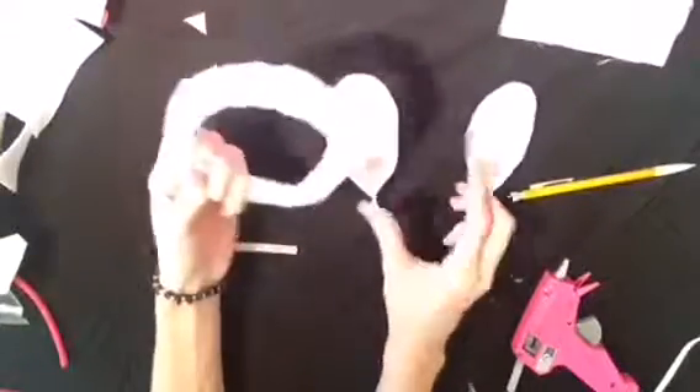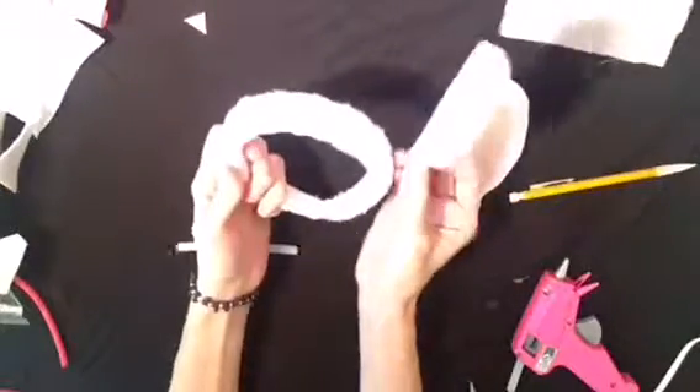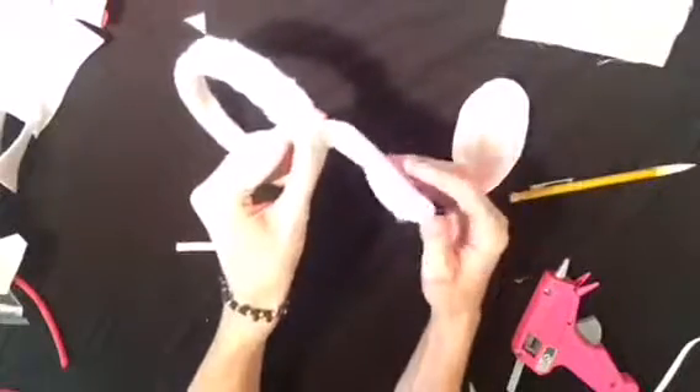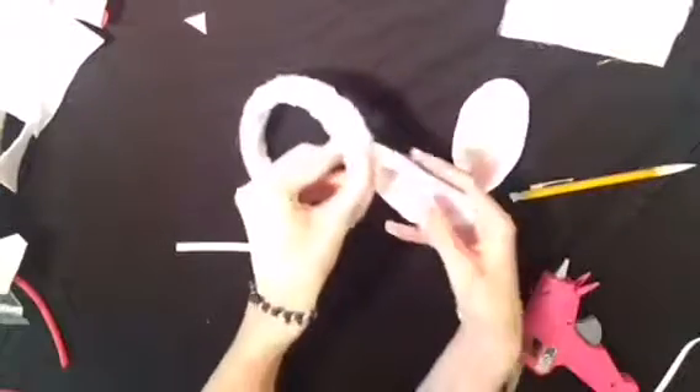Now once that glue is dried, just get your headband and glue the ear on either side of the headband. You might want to measure it just so that it's even on each side, and then just hold it on there until the glue dries.